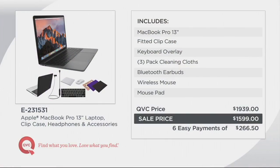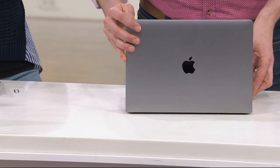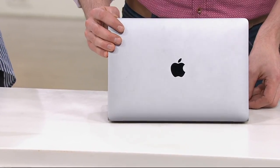Typically things like earbuds, keyboard overlays, snap-on cases, and mice are not included when you get a MacBook. Our QVC price for this would typically be $1,939, but here we're bringing you the latest redesigned model with a really fast processor for less than $1,600. Easy Pay is not something you need to apply for at QVC — you can do it with any major credit card, and it helps you break up bigger ticket items like a new laptop over several months. Item number E231531.